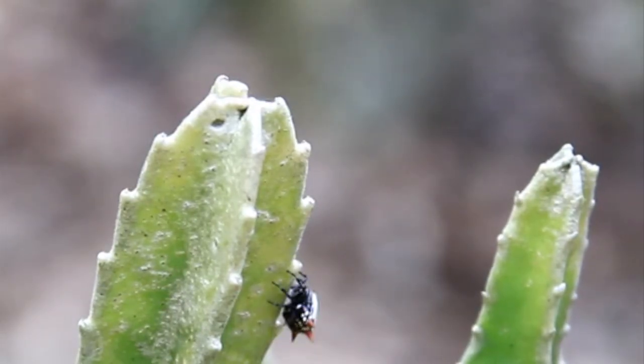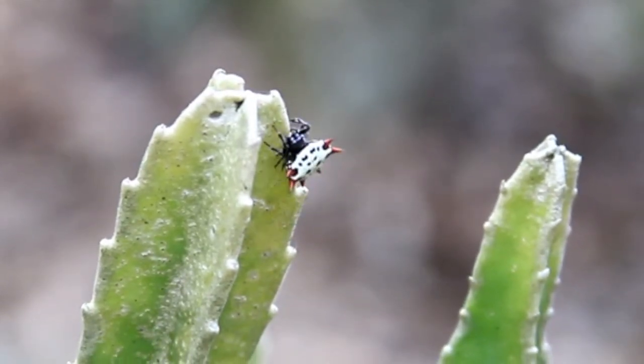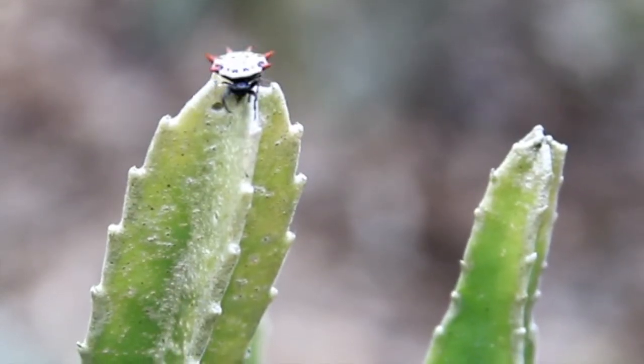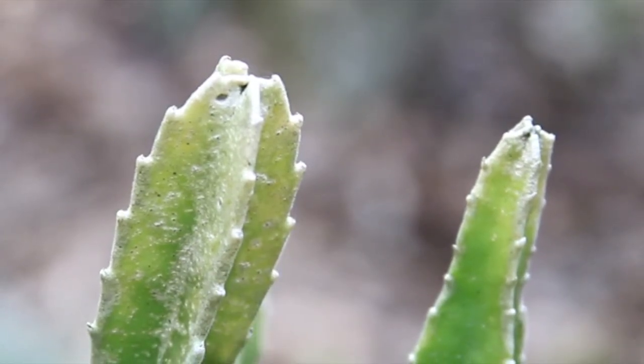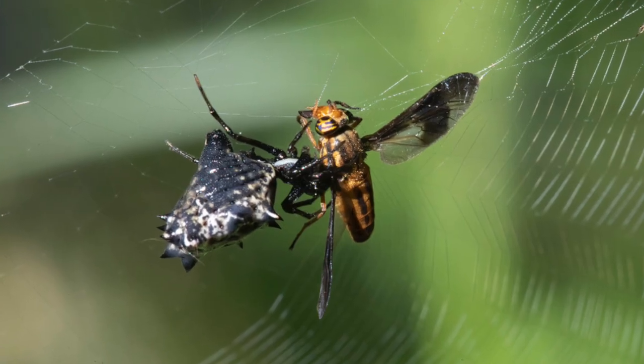The Gasteracantha orb weavers also have hardened abdomens with variously shaped spines, but again, they are not related. All these spiders are active during the daytime and will build vertical orb webs, but unlike many other orb weavers, members of the Micrathena genus bite their prey before wrapping it.